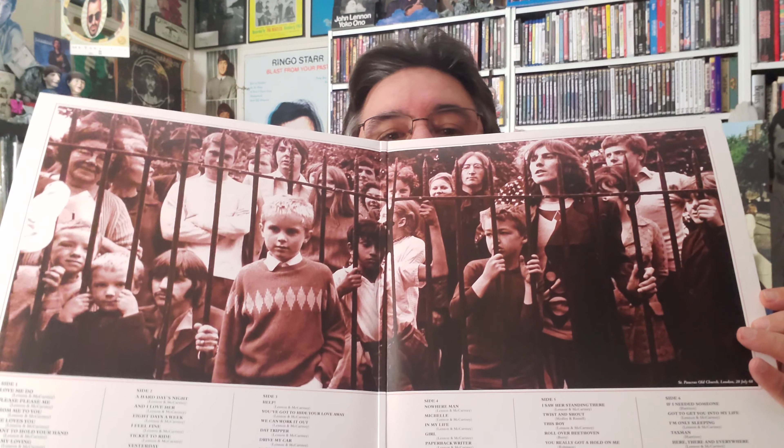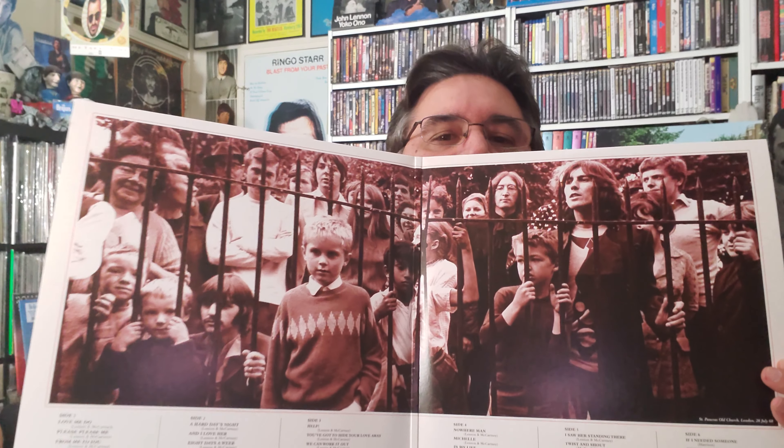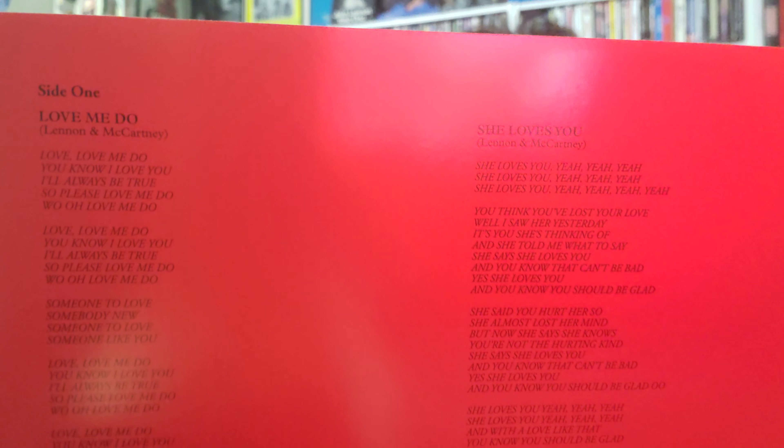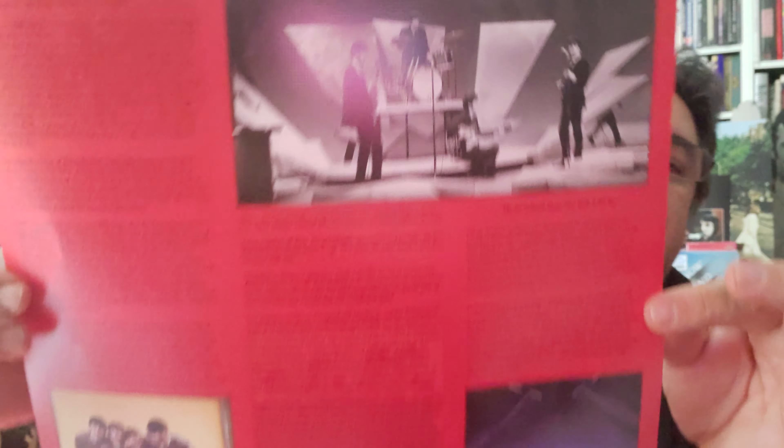The gatefold is the Mad Day Out. A lot of people say this wasn't really a good choice because it's a later picture, like from '68, of the Beatles. But I never had a problem with it — I like it. First thing we'll take out is the inner sleeve, which has the songs and all the lyrics, just the way I kind of remember it — all caps. Then there's an insert here with photos, and it talks about the history of the Beatles and this and that.